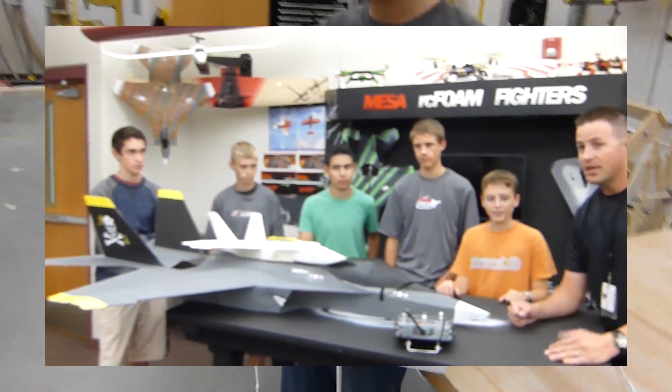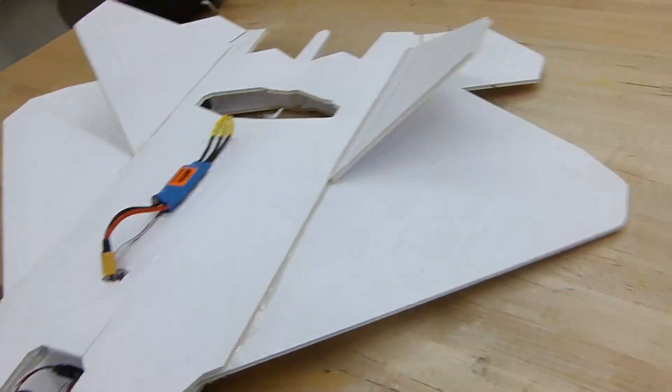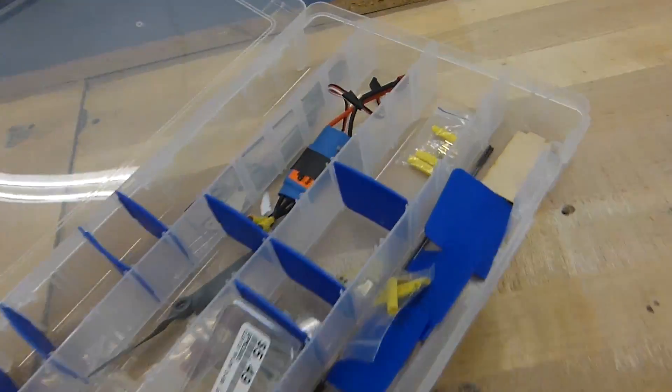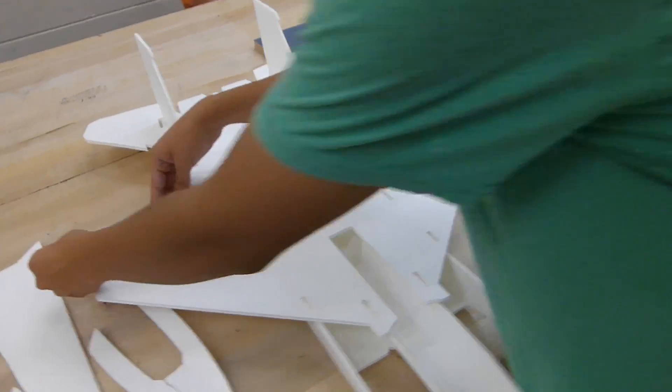You got the laser cutter, all the foam board you guys need. We're going on our first field trip in two weeks, October 29th to Scion Unmanned Aerial Systems, which is going to be a lot of fun. And so as a present, we figured the only way that we can show our gratification and what we're doing with the initial funds was...